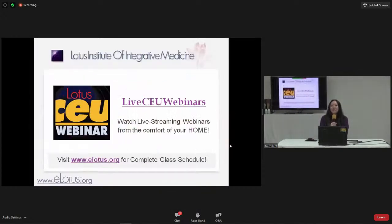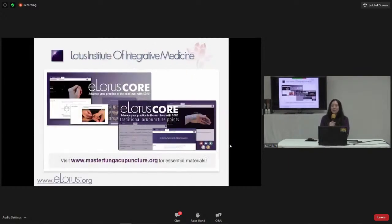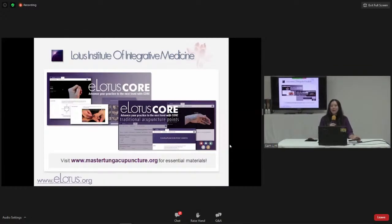If you're a big fan of learning new acupuncture points, visit our ultimate free resource website — eLotus Core. We normally have our Master Dong points on there, but starting yesterday our TCM points went live. That means the regular TCM points we learned in school, with all the different channels, are now on the website. The limb points have images so you can have a visual, plus indications and applications.